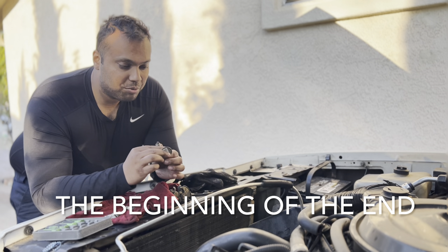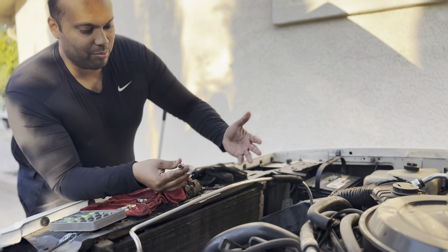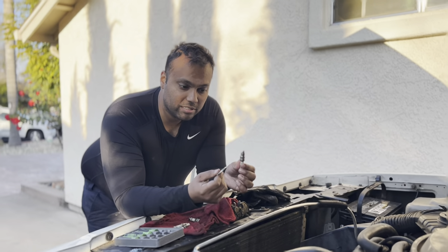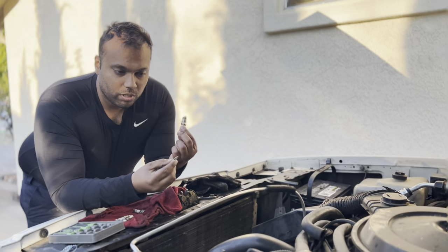Back with Project Super Sport. We are going back together, and one of the indications that we're getting closer and closer to starting this beast is we're checking our spark plugs.